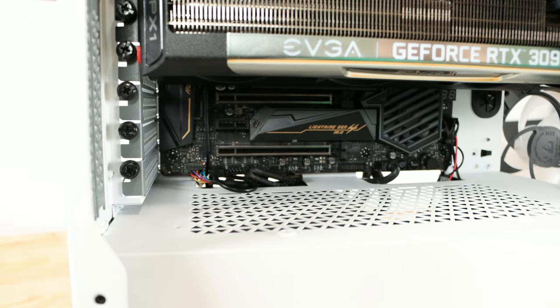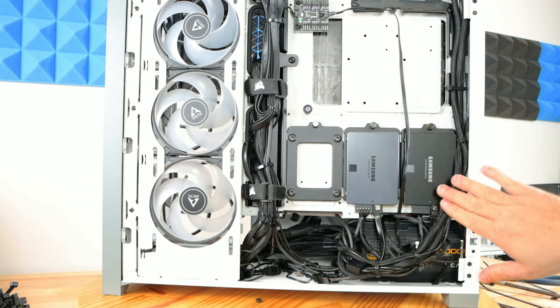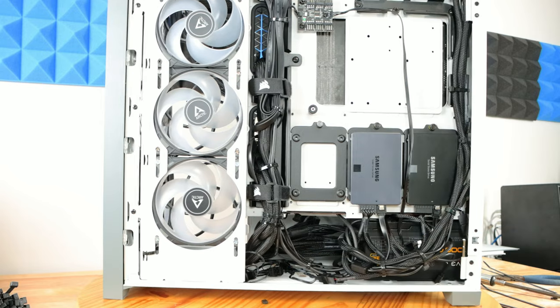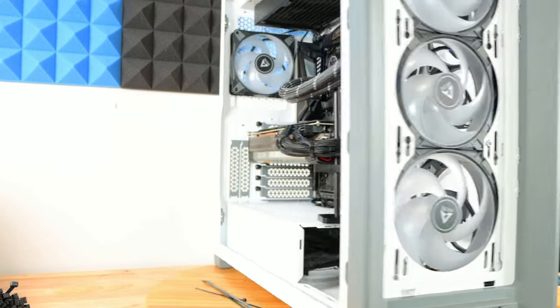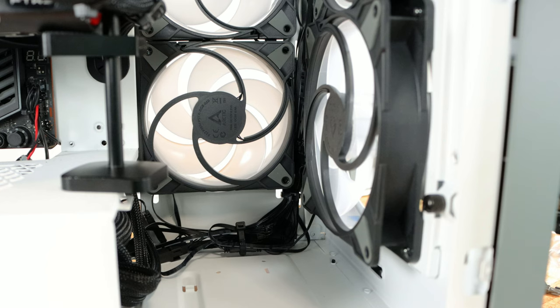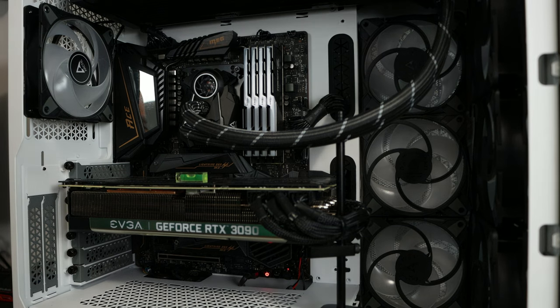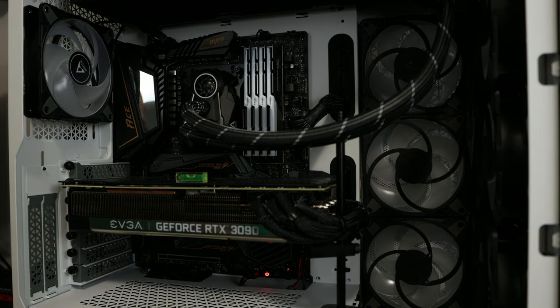After tidying up the cabling — nothing perfect, but cables are routed along the corners and inside edges of the case — we'll dim the lights a little to see the RGB better when we turn on the computer and go into the BIOS to check things out.